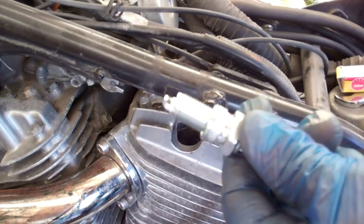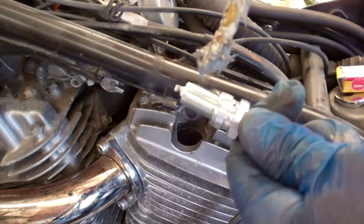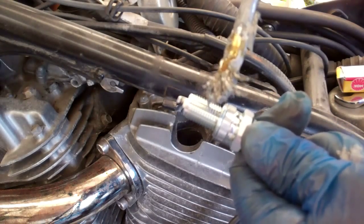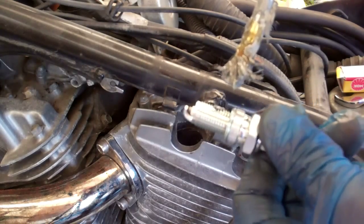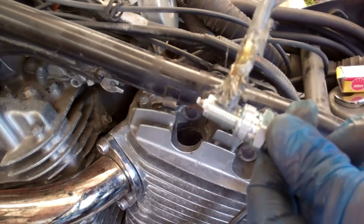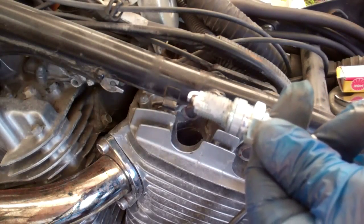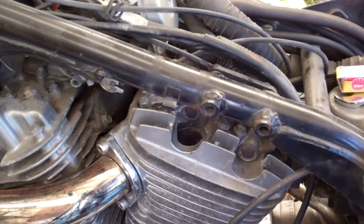I always put a little anti-seize compound on the thread of the spark plugs for next time. This is optional — up to yourself. I'll always make sure that I stay away from the end of the plug because I do not want any of that getting down in the cylinder. I'm going to remove some of that because once it threads in you don't need a whole lot, but it'll make life a little easier for you next time when they're coming out.